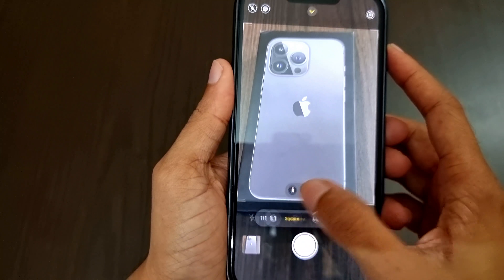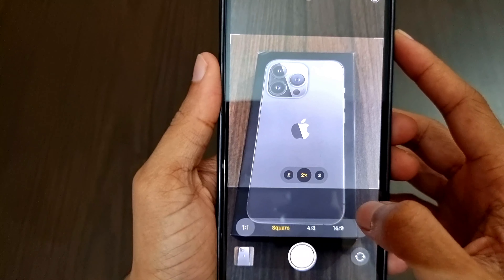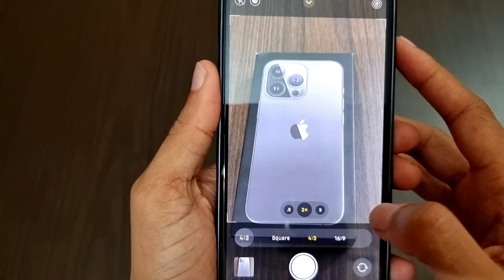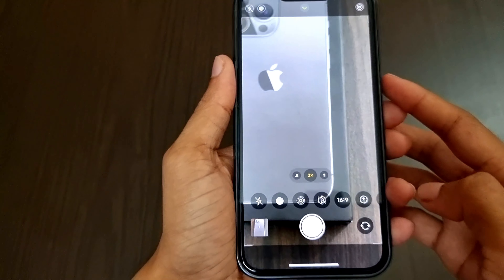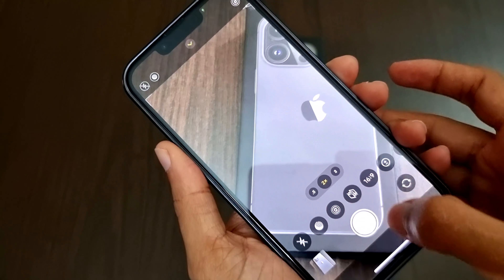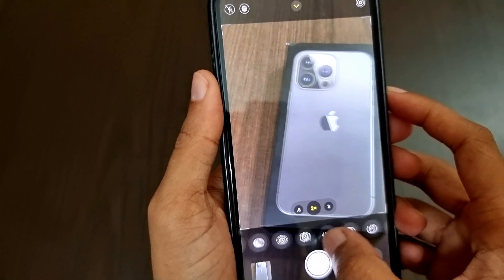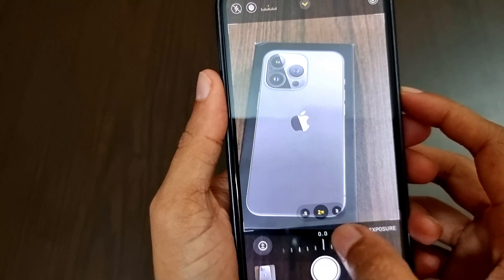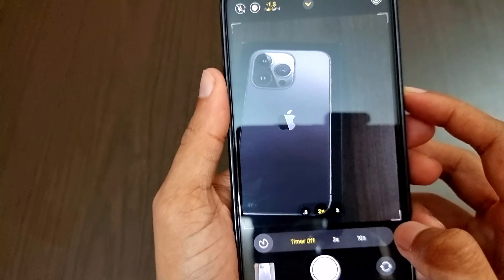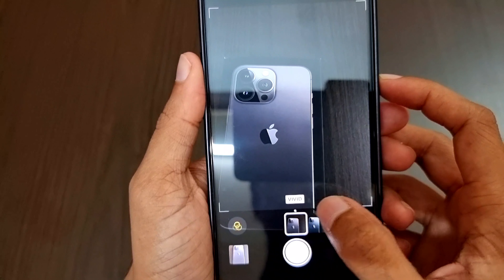We have the option to change the aspect ratios: 4:3, square (1:1), 4:3, and 16:9. The 16:9 is the full-screen mode, but unlike Android there are black translucent layers on top and bottom. Next we have the option to change the exposure levels, and we can also set the timer from 3 seconds to 10 seconds.